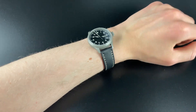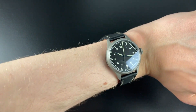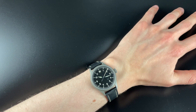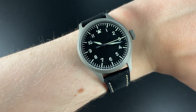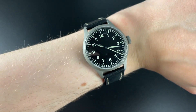This is what it looks like on my 16.5 centimeter wrist — I think it is beautiful, a perfect size in my opinion. It does look a little bit bigger on camera than it is in real life, but I think it is a beautiful size.